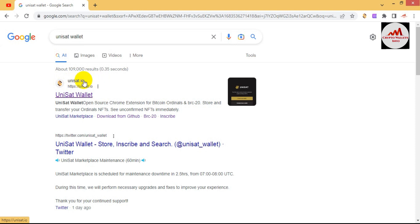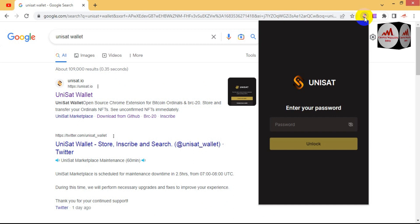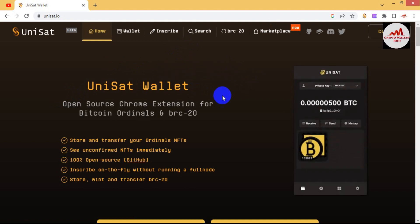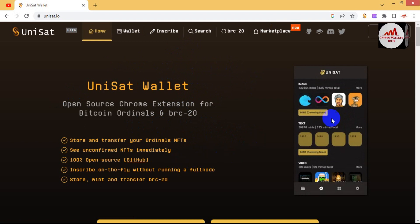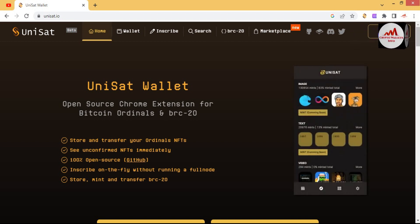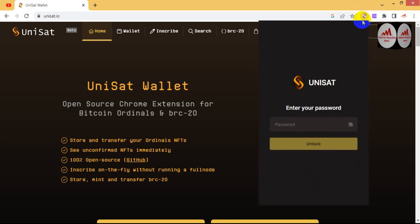Be careful when connecting your wallet — make sure the website address is unisat.io. I have already installed the unisat wallet as a browser extension. If you have already downloaded and installed it in your browser, a Connect button will be shown. If not, a download option will appear instead. I just simply click on it to proceed.